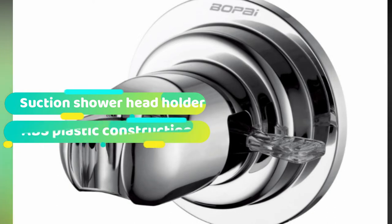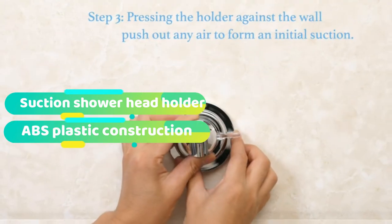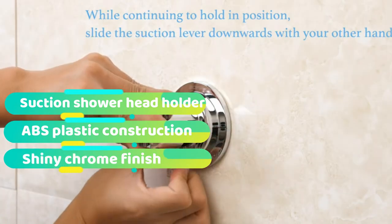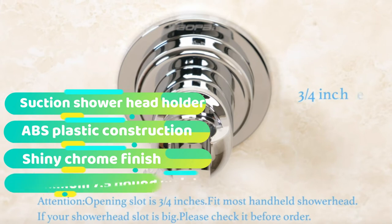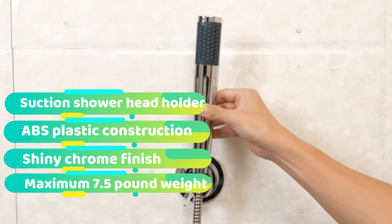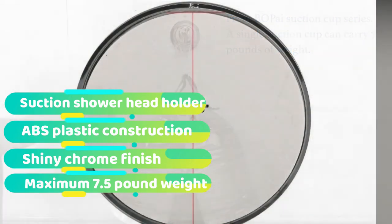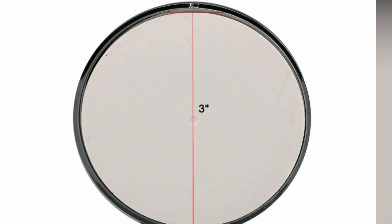Because a shower holder doesn't need to hold a huge amount of weight, there's no need for them to be screwed into the wall — that just causes unnecessary damage to your tiling and creates a lot of mess. Instead, this shower handle holder uses a suction cup to keep it securely fastened. The suction, if installed correctly, can hold up to 7.5 pounds of weight, which is more than enough to hold your shower head. If you're looking for a simple way to adjust the height of your shower head, this is one of the best shower head holders on the market.